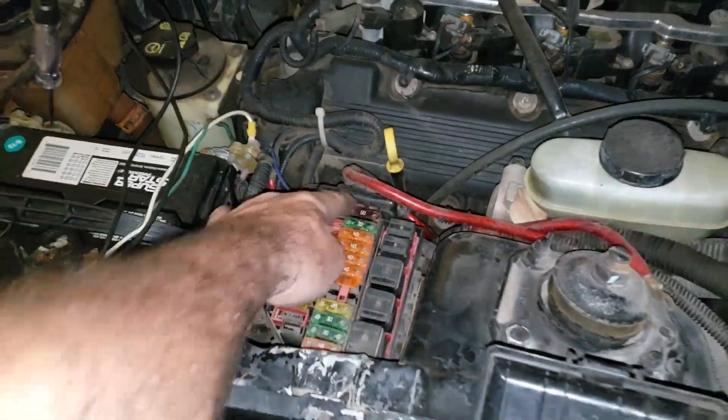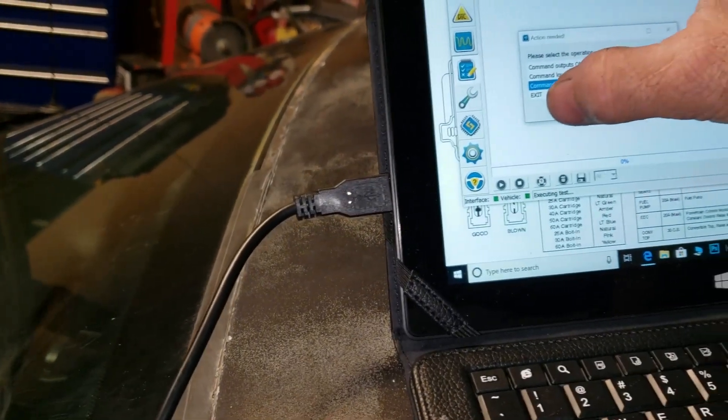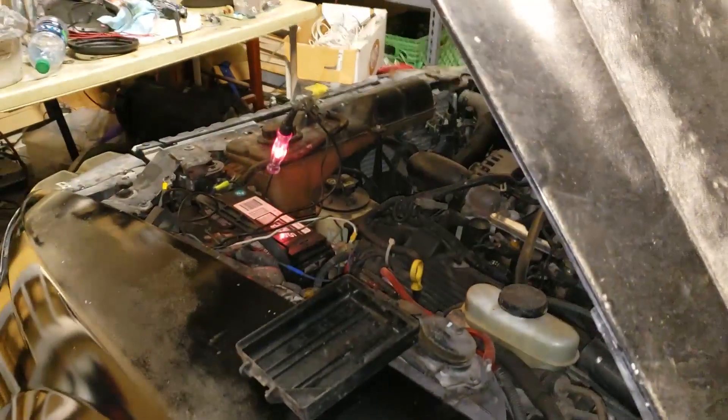I got my idiot light hooked up and found a blown fuse — 50 amps. I swapped it with the ABF fuse, so now I'm testing. High speed fan on — and it goes on.